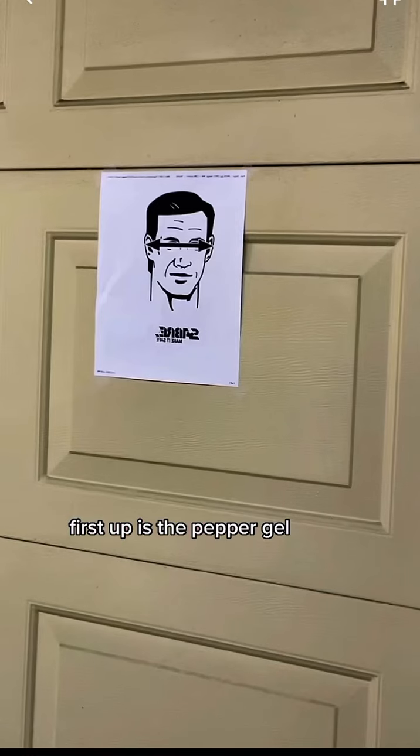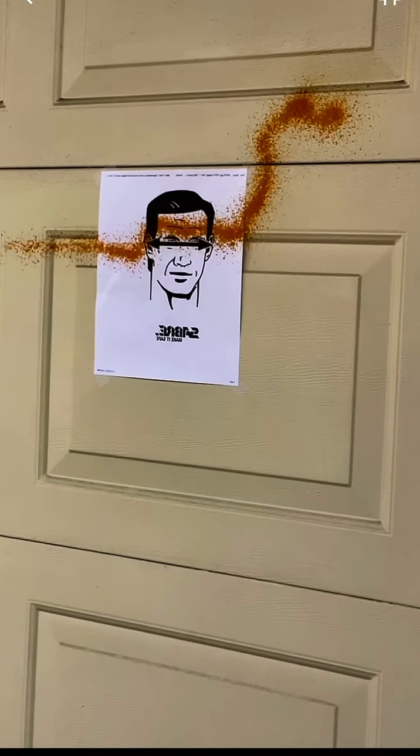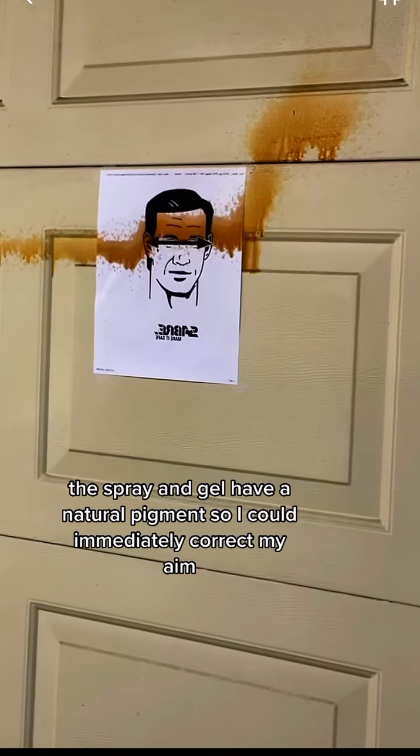First up is the pepper gel. The spray and gel have a natural pigment, so I can immediately correct my aim.